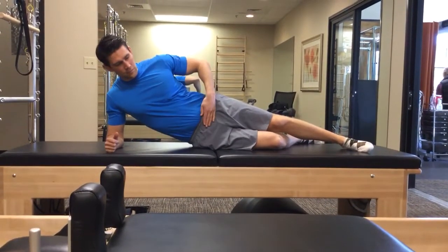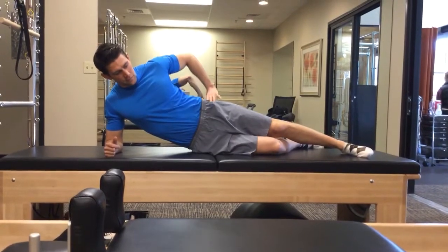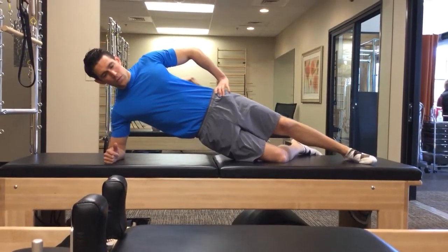We want you to engage your inner core muscles and contract your glutes. Slowly lift yourself up onto that bottom knee and hold.